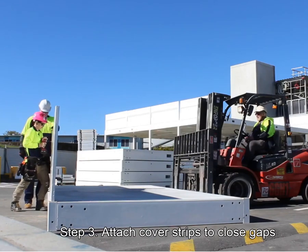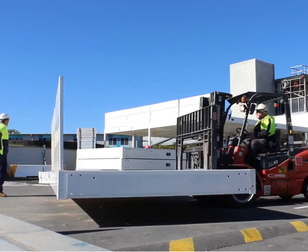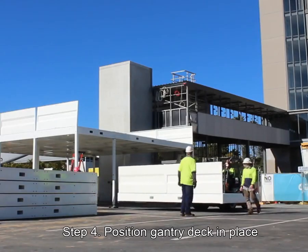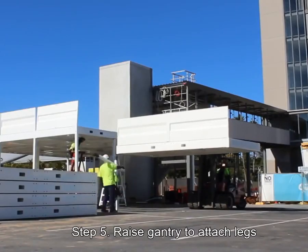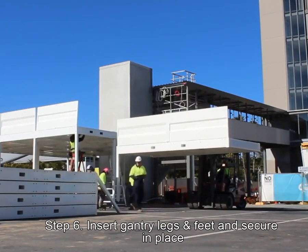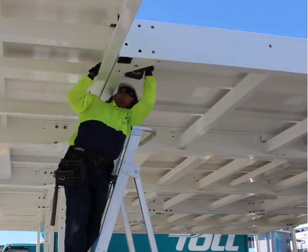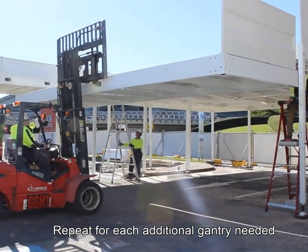We got rid of the reliance on lower order controls, such as fall prevention and fall resistance systems, and we increased the installation efficiency with trials showing they can significantly improve their completion rate. Even better, there have been no lost time injuries or falls from high across our construction sites, and our employees were overwhelmingly in support of the new system.